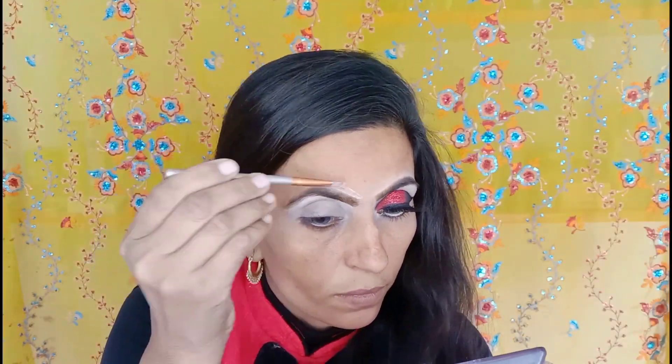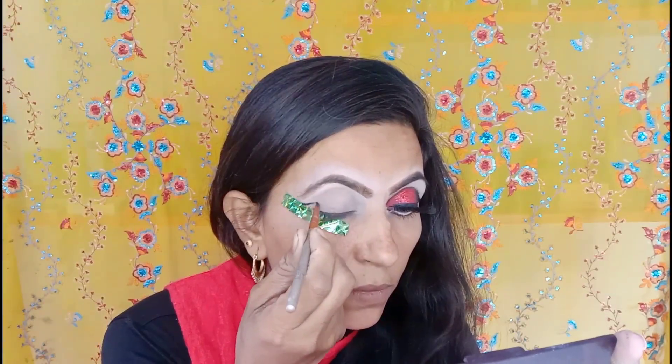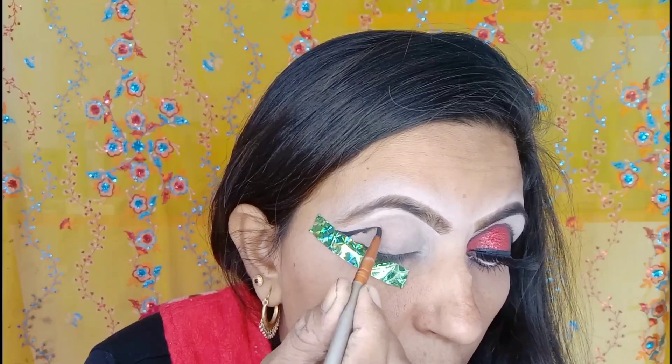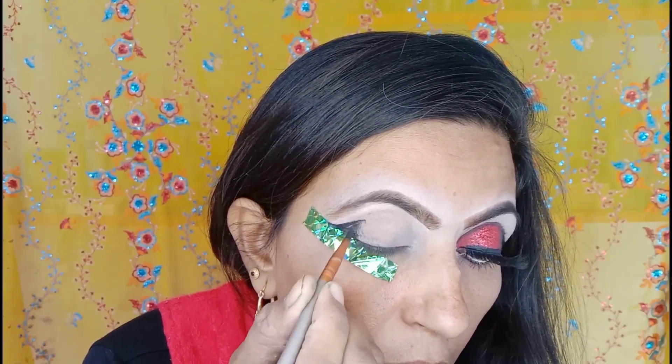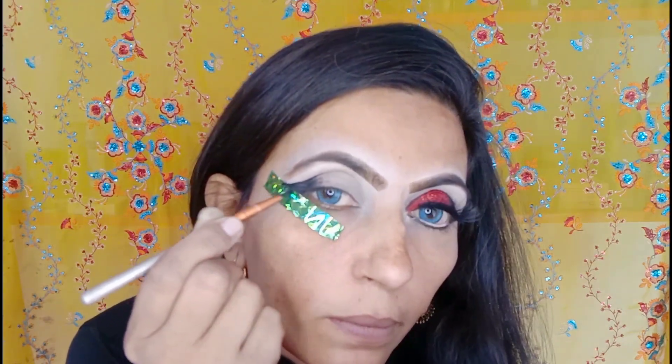I used a brush then I applied the palette shade to hide and define the eye area. I used a very beautiful shade, and this step with the brush on top is very good for the eye area. Then I applied gel liner like a hair liner around the eyes, putting it on half the eyes.